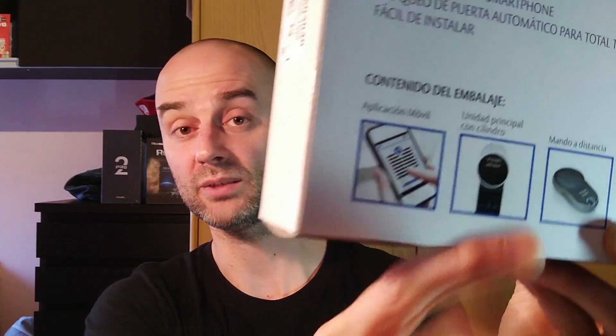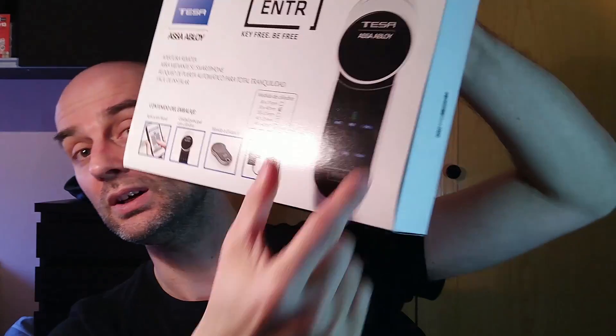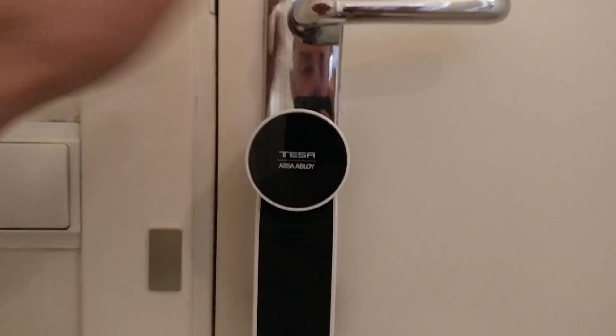It also beeps whenever it stays open for more than 15 seconds, which is another feature that I like. You can open it with the smartphone app, manually with the round handle, or with the smart remote control, which is the best one I've ever tried. You can also open this door by sliding your fingers downwards on the sides of the unit and it opens itself. If you slide your fingers upwards, it closes and locks the door. This is the way I open my door when I'm indoors — I don't use any button or remote control, just slide my fingers downwards.